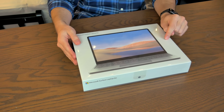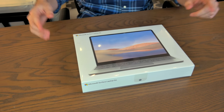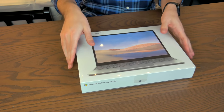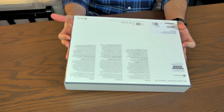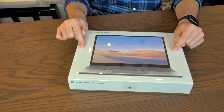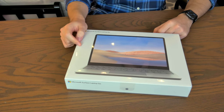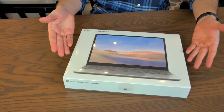This thing starts at just $550. So this brand-new computer that's still sealed in its box costs about as much as a used MacBook from 2015. So I have to take a look at it.